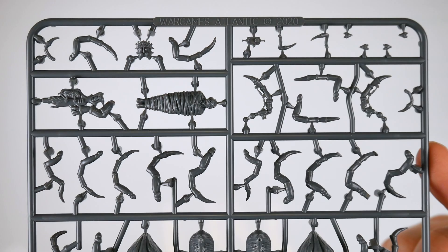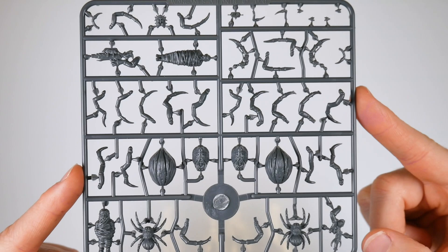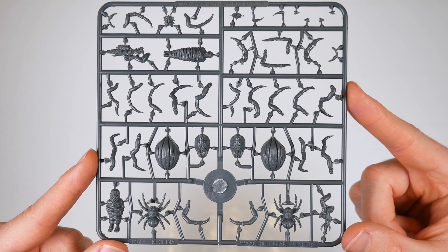It's worth noting that bases aren't included in the box. You'll need to buy them separately if you want these and the bigger spiders to go onto bases. This is a bit of a shame, but as a full box costs a fairly cheap £25, or US$34, we're not going to quibble too much.